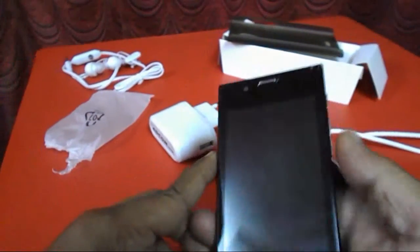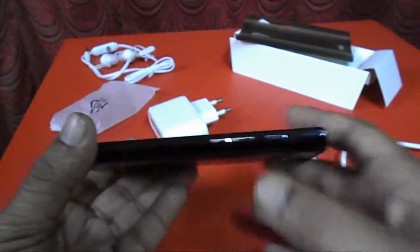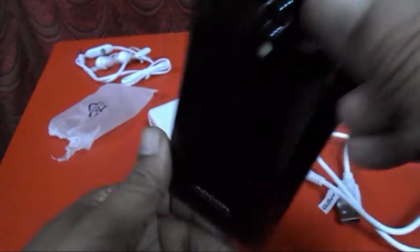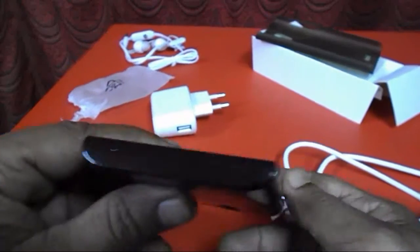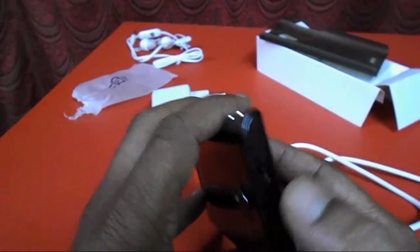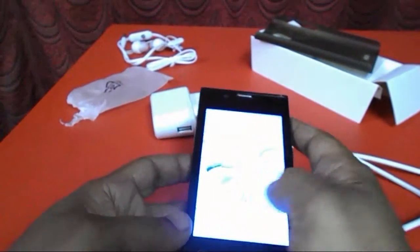Now come to the main thing — the phone. The phone is looking very nice, I like the design. It's black in color, very lightweight, and it's not a thick phone — it's slim with a light curve on the edges. On the right side there is the power button and volume control. The bottom has the mic, the top has the USB charger port and 3.5mm jack, and the back has the 3.2 megapixel camera with flash.